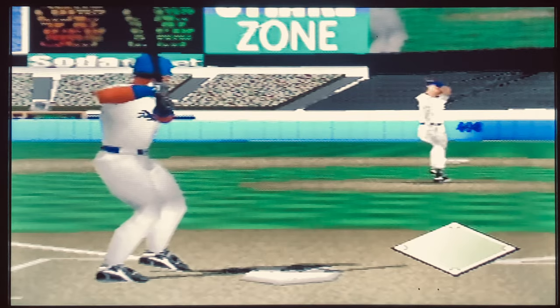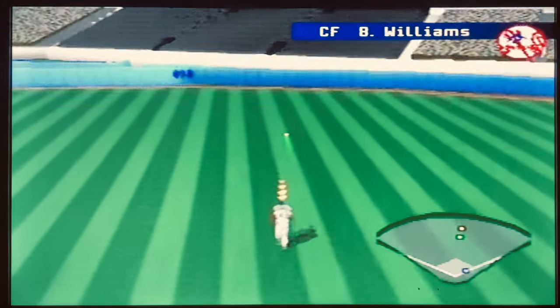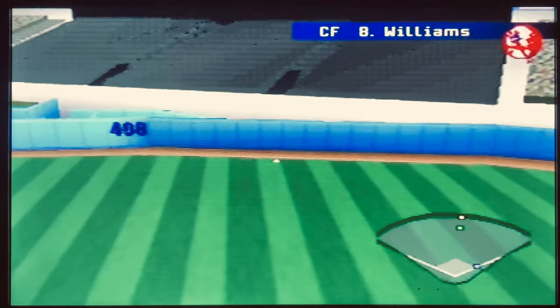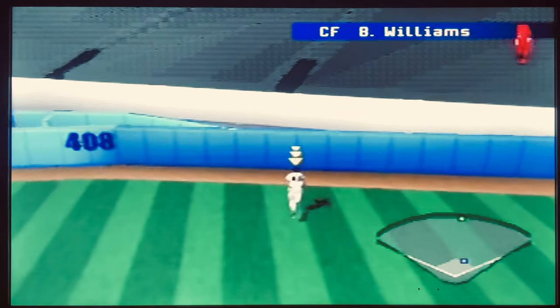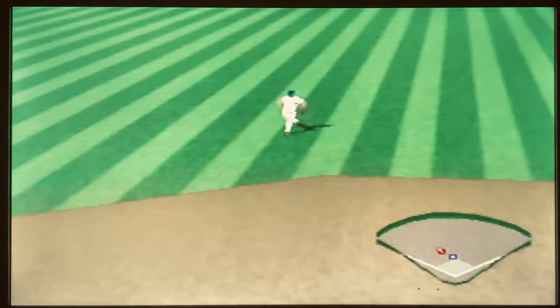One highlight of this game is the ability to customize the jerseys as well as make your own logos for your teams in the season. Sadly, that's about the most positivity that I can honestly say for this game.